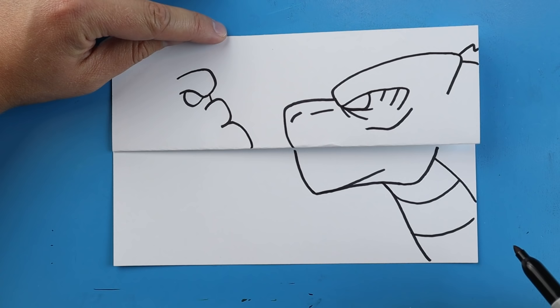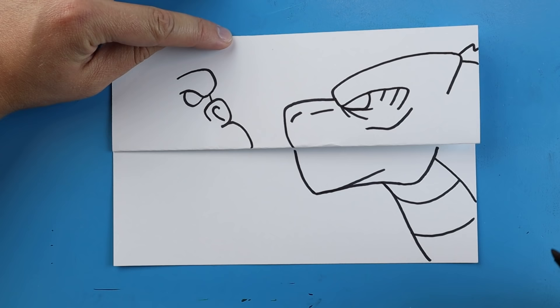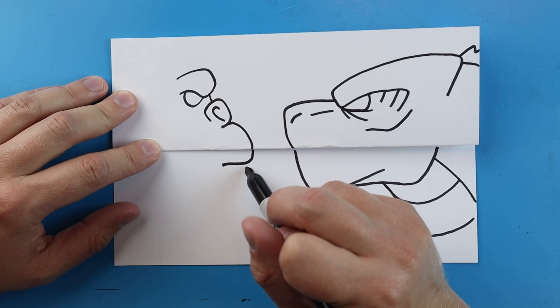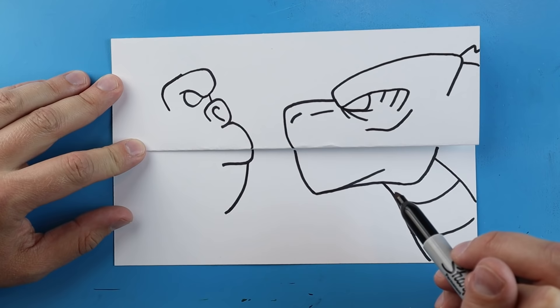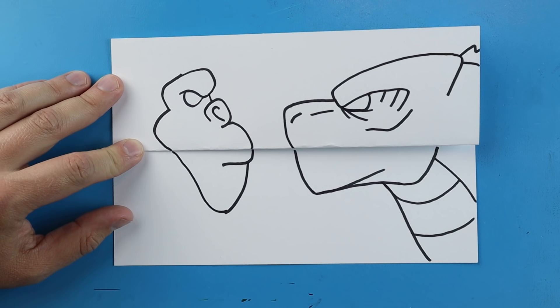I'll make a little line that comes down for the front of his mouth, then put a little hook shape here for his nose and bring that line down. Starting here, draw a line that goes down and comes over for his lip. Then a line that comes down, and starting here I'll draw a line that comes in, then one that goes out and connects right down here.